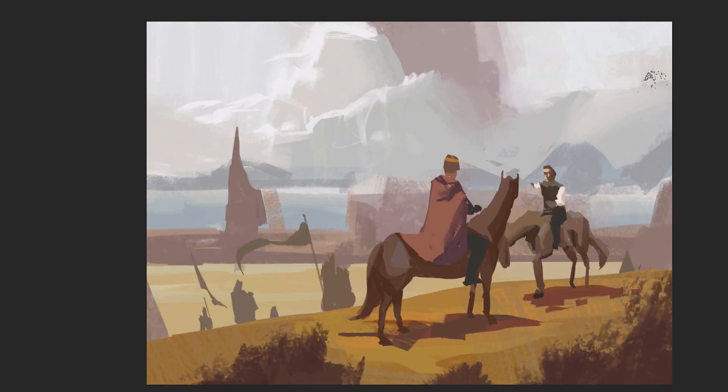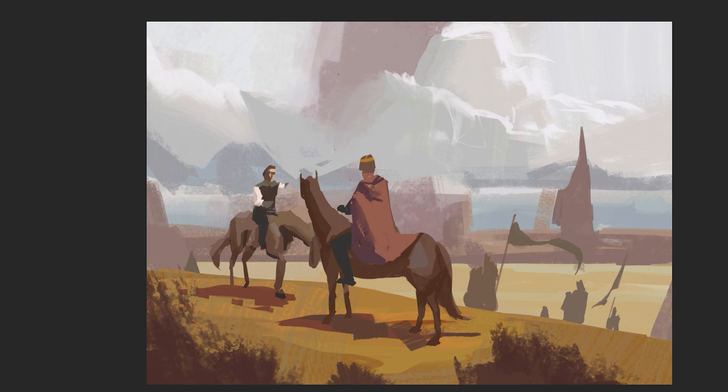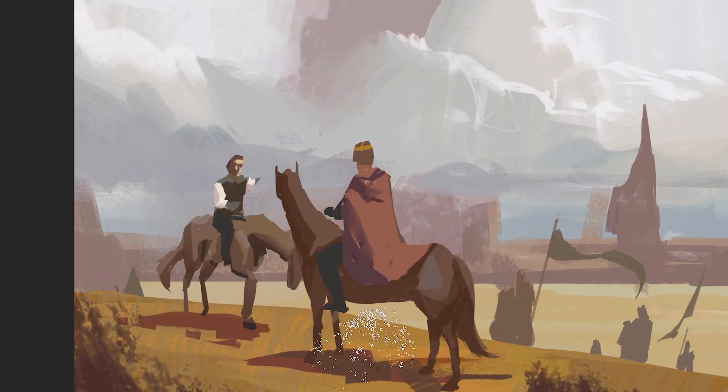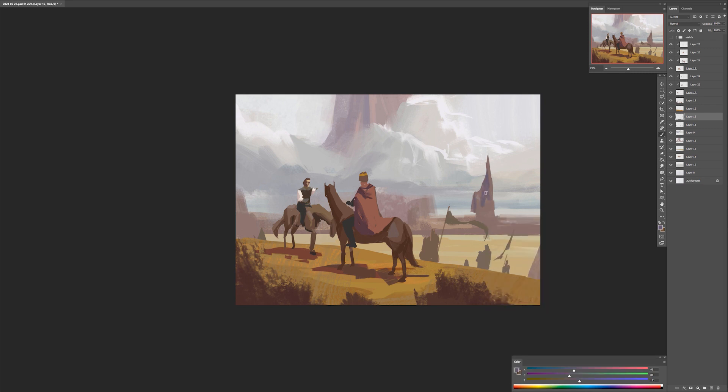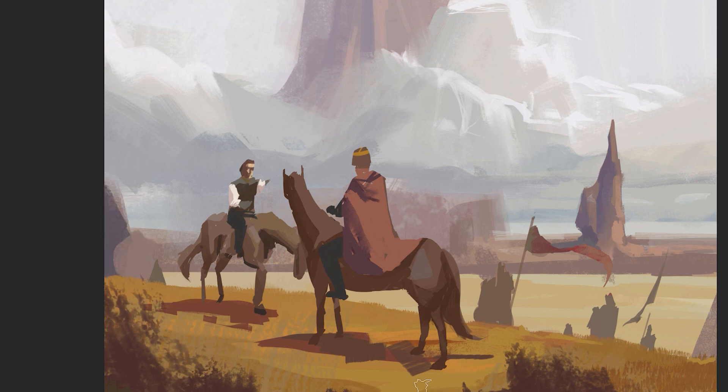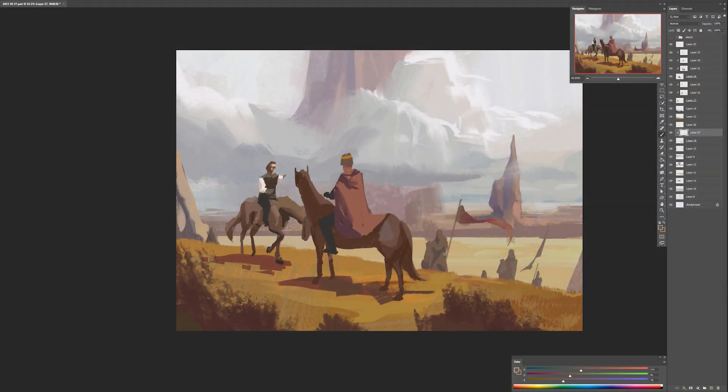Another thing worth mentioning is that after I removed the linework sketch and blocked in my main shapes and planes with color and value, there's not really a strict way you have to follow in order to polish and finish this image. You can start with your background and gradually add details towards your foreground, or you can establish where your focal point is and add information there, then gradually expand throughout the whole canvas. Me personally, I like to establish my focal points first and make sure I have enough visual interest to keep the viewer's eye a little bit longer — but then of course you need to balance it out with areas of rest and make sure your composition is dynamic enough that it allows the viewer's eye to travel throughout the whole image.